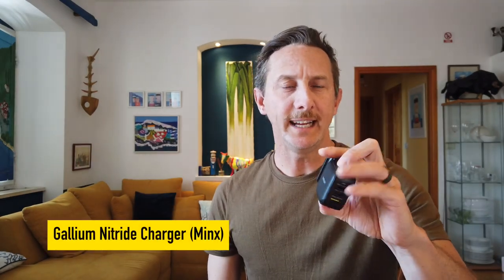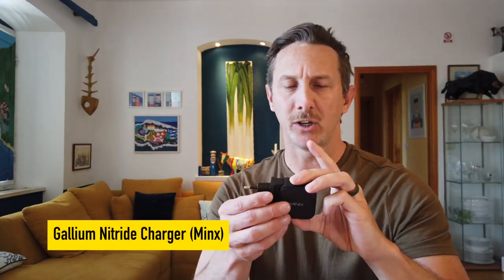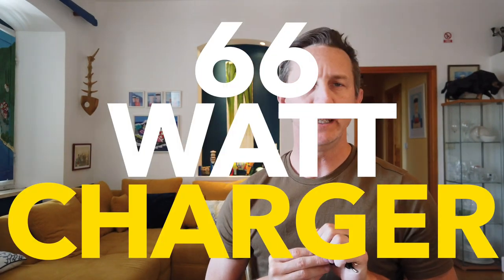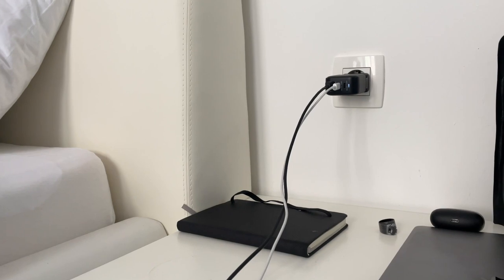Item number one is a gallium nitride charger. This one is from Minx. It has three ports — two USB-C, one USB-A. It's a 66-watt charger which means it is strong enough to charge my laptop, and it's also smart enough to charge any other device, even really small wattage devices. So you can charge earbuds, your phone, a Kindle. It's really lightweight but the reason I highly recommend it is that the footprint is tiny.